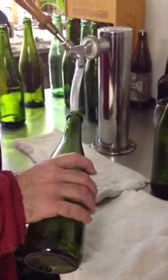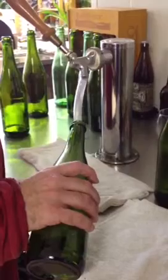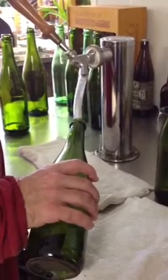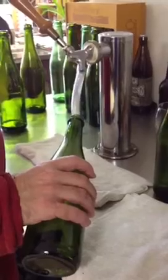Then you set it aside and start on the next bottle and let it settle. And if you have to wait too long, then you maybe partake of a glass or two, which is not hard to do.